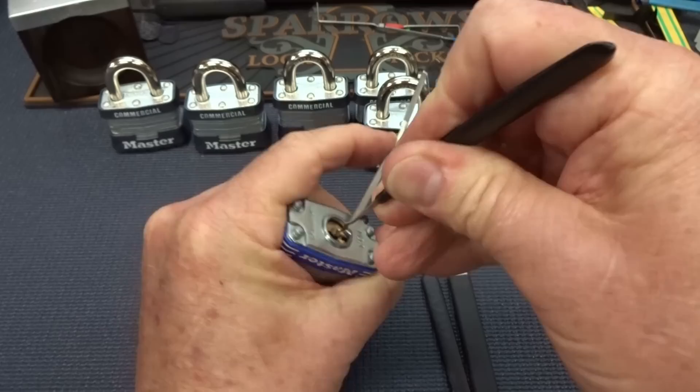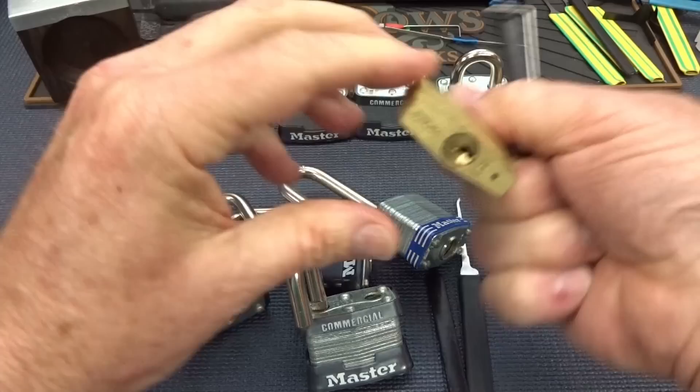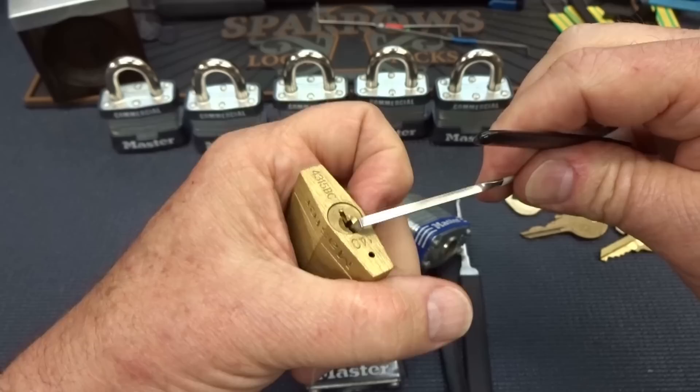I'm going to have to do another pick on this one. Get in there. Maybe not. All right, this one may slow me down.